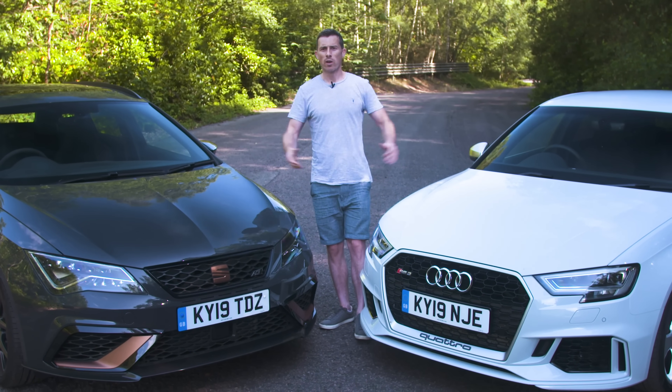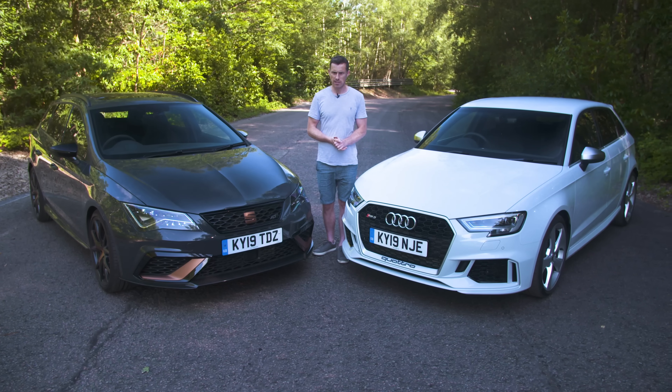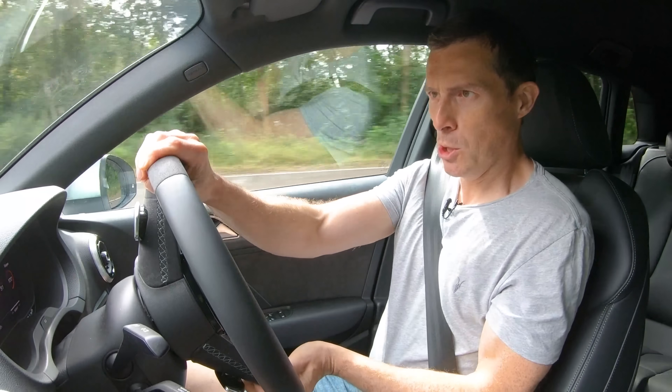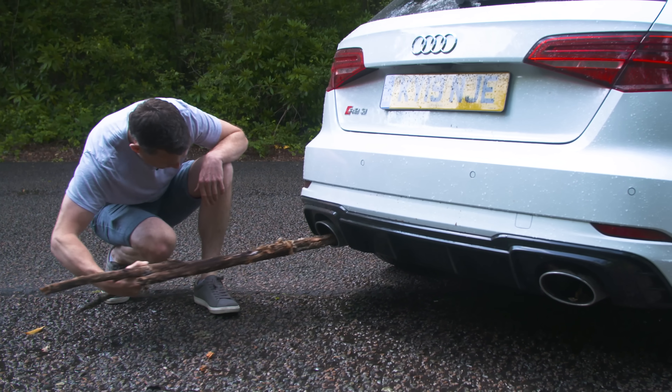In order to do that, we're going to compare their performance — once it's going, this thing is mental. Critique their design — I really don't like it much. See what they're like inside — sliding about all over the place. Take them for a drive. And of course, I'm going to poke them with a stick. Perfectamundo.